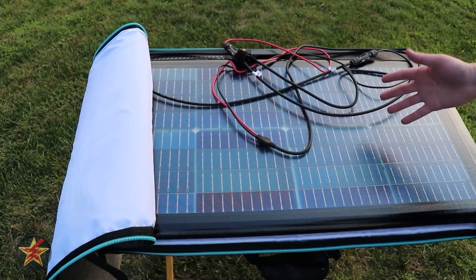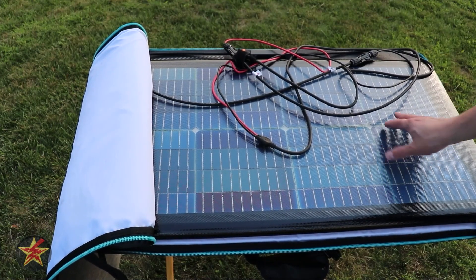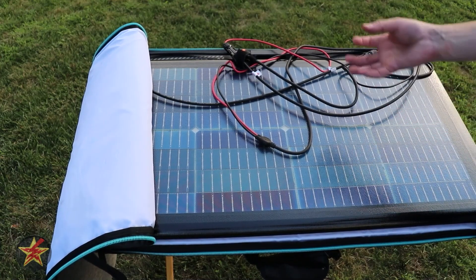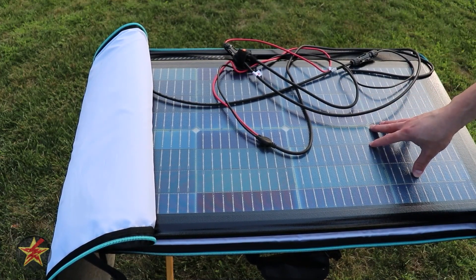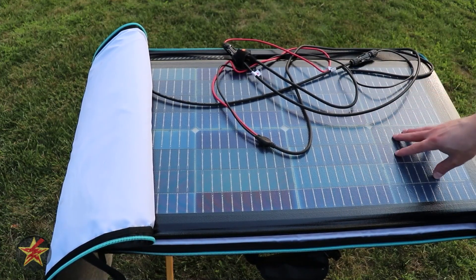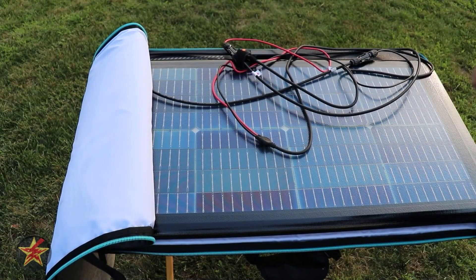There are two sides to this panel. One side is your standard solar cell, as you would get with any other EcoFlow solar panel, and the other side is glass, allowing you to get that bifold benefit. On the front side, you're supposed to be able to get up to 220 watts, and on the rear, depending on what's reflecting back at it, up to 155 watts.